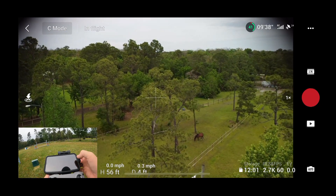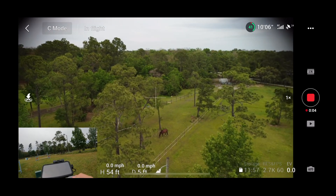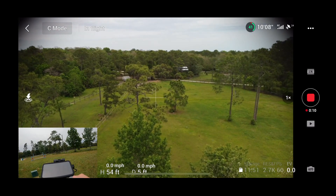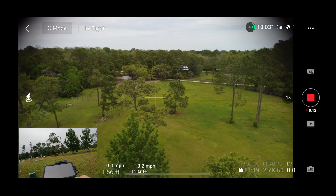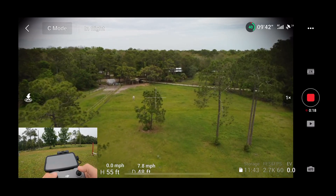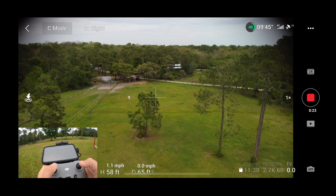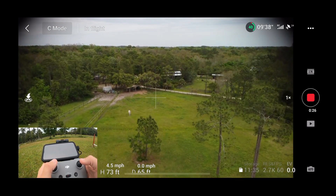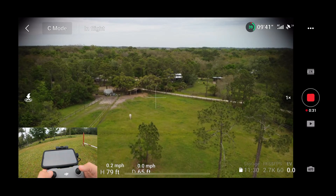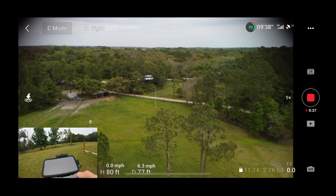You know what I forgot to do? I forgot to hit record. There. We'll spin around here and take a look at this area that we're in. Let me fly forward a little bit. I'm going to go up to 75 feet. Still don't have any wind warnings, and I'm able to fly around — the video actually looks really good.